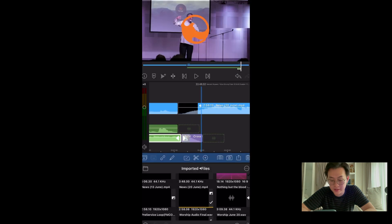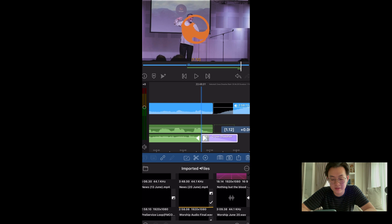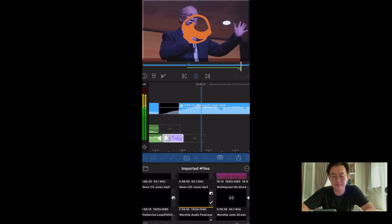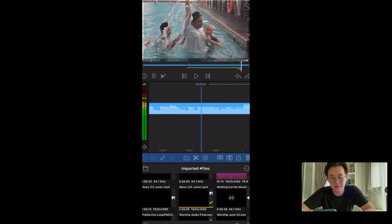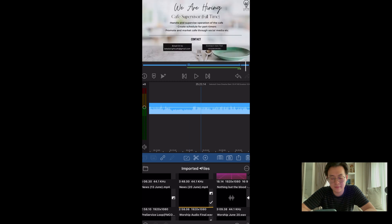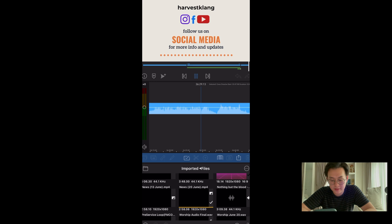Add transition — the usual cross dissolve. That's what I really like. Even if you add it for audio, it just dissolves. Nice. Join us for now. Great. Let's move on. Have an amazing service ahead.